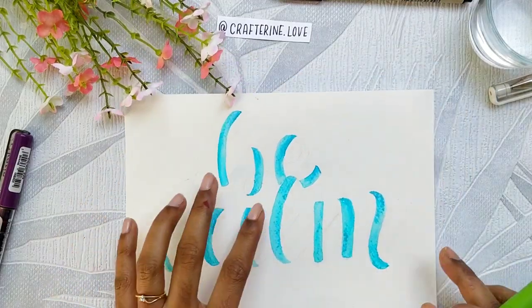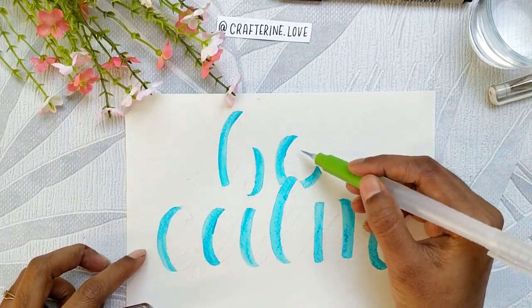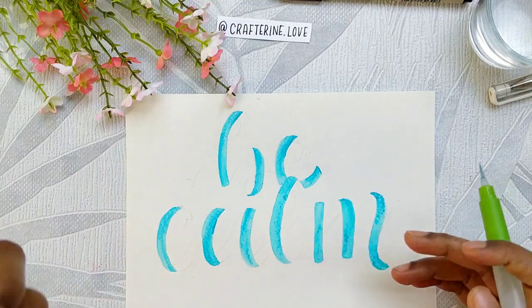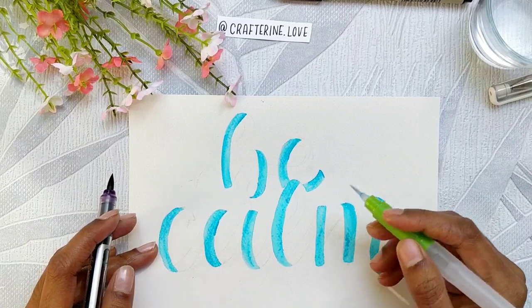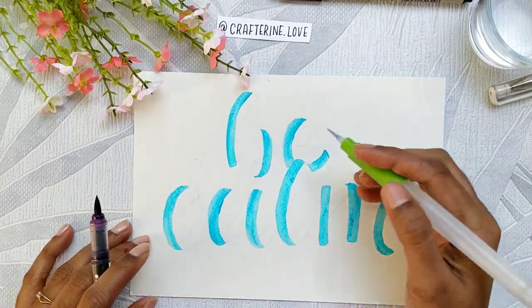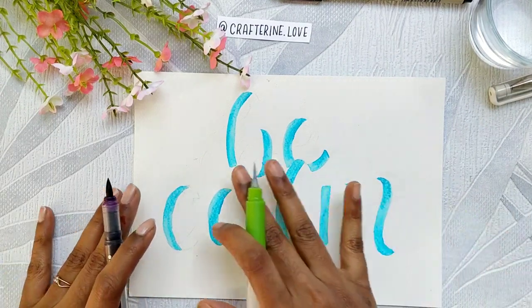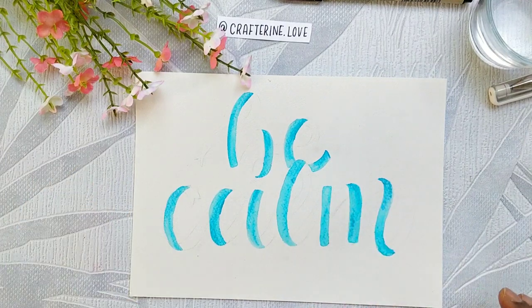Now the front portions of the ribbon are done. We'll move to the back sides of the ribbon and I'll be using the purple color — the lilac one. I'll fast forward this portion as it takes some time to get the ribbons right, but once the sketch is done, this should be easier to start coloring and shading.